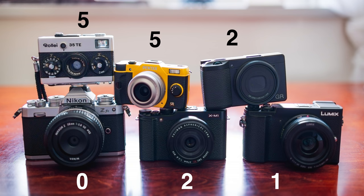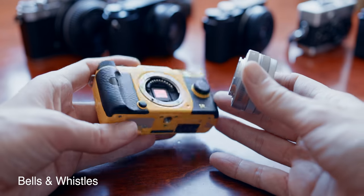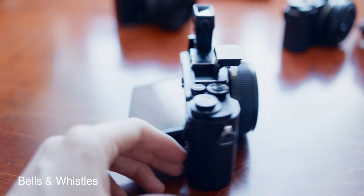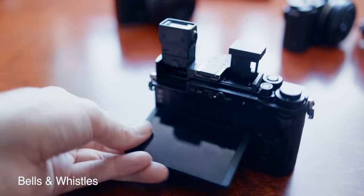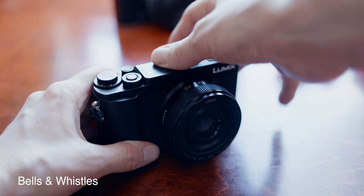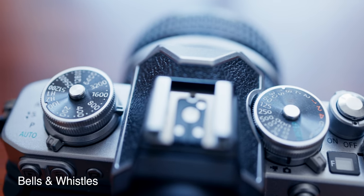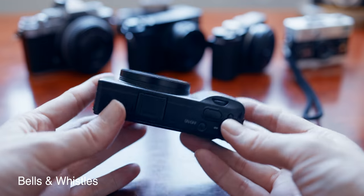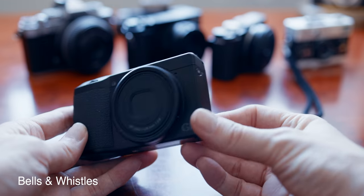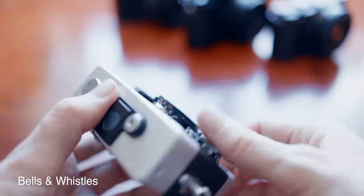Bells and whistles: there really isn't a clear winner here, but the Pentax has the edge with interchangeable lenses, leaf shutters, built-in NDs, in-body stabilization, and a built-in flash. Second place is shared by the Panasonic — for having IBIS, a tilt screen, a tilt EVF, and a built-in flash — and the Nikon, for its excellent control layout combined with a mode switch and things like highlight-weighted metering. The Ricoh is only missing interchangeable lenses to snag a point. The Raleigh simply doesn't have anything that doesn't control exposure, and surely that's worth a bonus point.